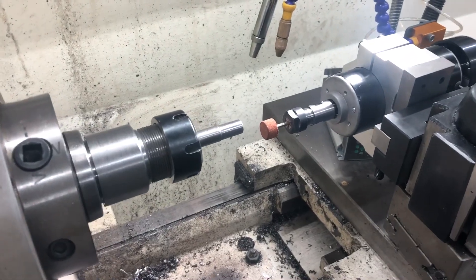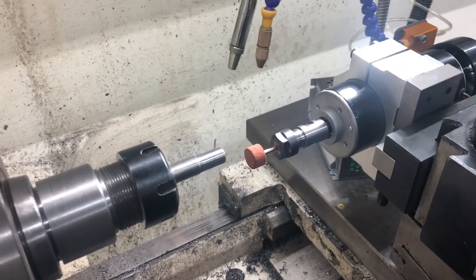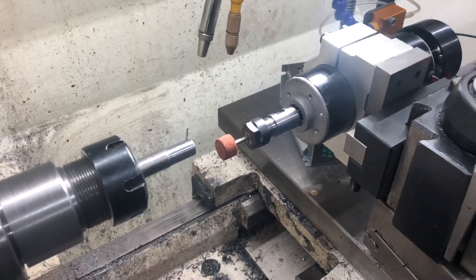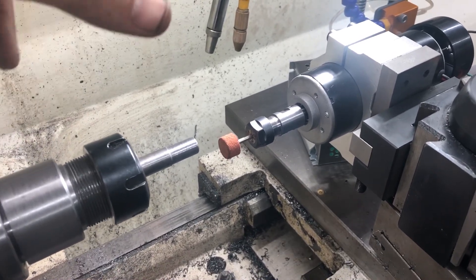I'll do a quick video on the tool post grinder that I just made. When I say just made, I mean like 35 minutes of work so far. I need a tool post grinder for small internal tapers.